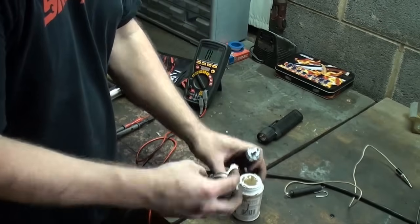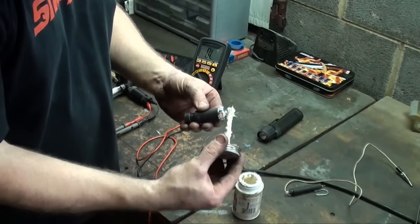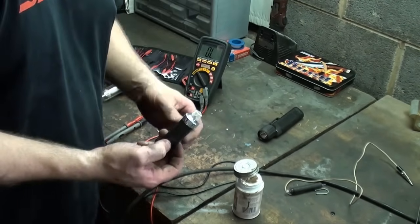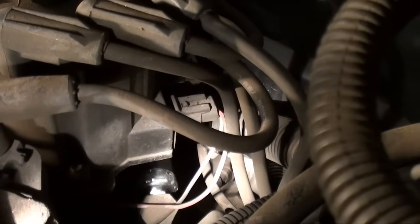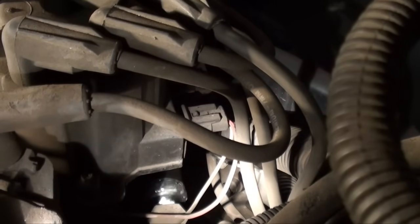Before installing the new switch, you're going to apply some thread compound onto the threads. The last thing you need is it to leak and create another issue after you fix one. As you can see, I got the new switch installed. The harness is plugged back in. Let's do a couple checks.